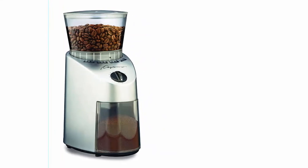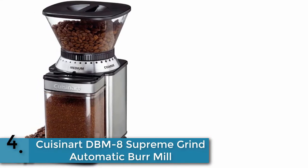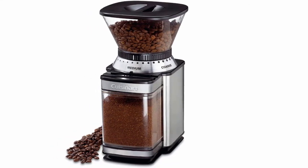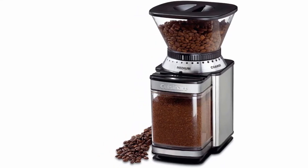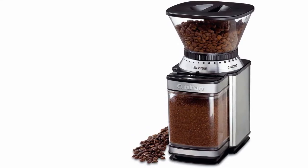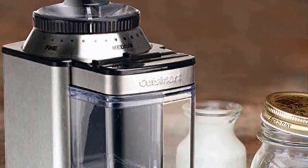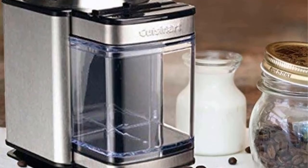Item number four is the Cuisinart DBM8 Supreme Grind automatic burr mill. Discover the difference that freshly ground beans make to your coffee. The elegant brushed stainless steel Cuisinart burr mill boasts 18 levels to grind your coffee beans from ultra fine to extra coarse. With an automatic stop, your beans are guaranteed to be consistently ground to the right grade, maximizing the oils, aromas, and flavors for a better cup of coffee. Grind enough coffee to make 4 to 18 cups and store any remaining grounds in the chamber.